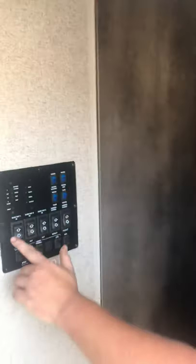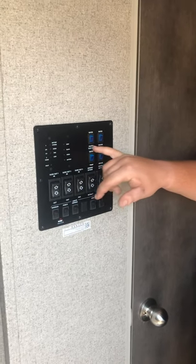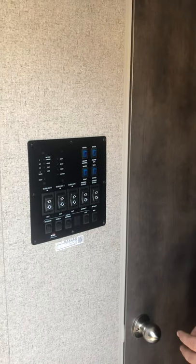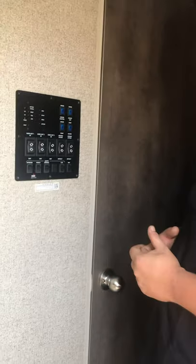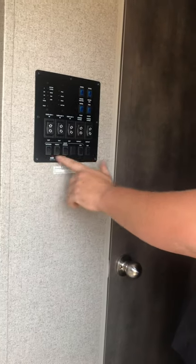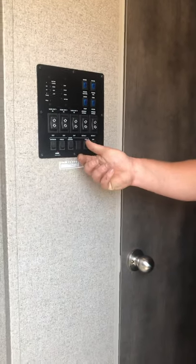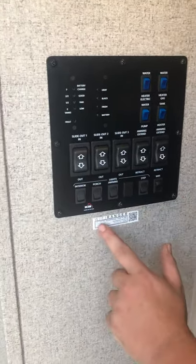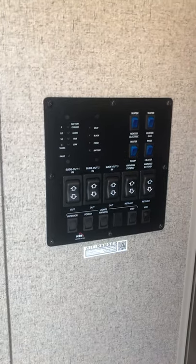Inside at your control panel, you'll have all your slide outs labeled, two awning extend/retract buttons, electric and gas water heater element switches on the top, and the water pump — you only need the pump if you've filled up the fresh tank and aren't hooked up to a hose. There are also tank heaters here — thermostatic heating pads on the tanks. If it's going to get cold, kick those on and it'll keep your tanks from icing up. Most light switches are on the bottom: interior light, porch light, awning LED, and step light. This unit also has a Wi-Fi Ranger standard — there's a network and password sticker, and it amplifies the Wi-Fi signal to pull in a stronger signal at campgrounds.